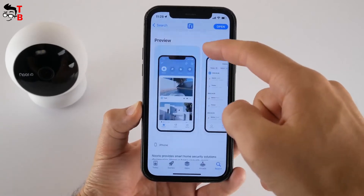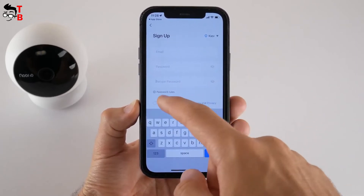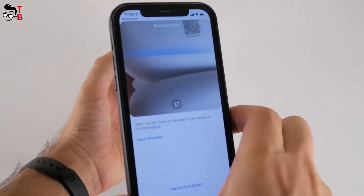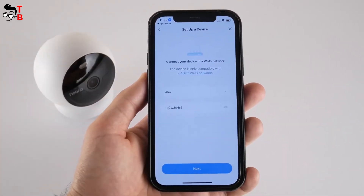The application is called Nurea, and it is available on Android and iOS devices. First, you need to sign up with an email and password for your account. After that, you need to click on 'Setup device' and scan the QR code on the back of the camera. The next step is to give a name to the camera and choose a location for it.